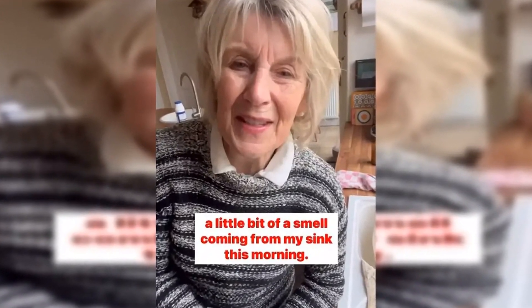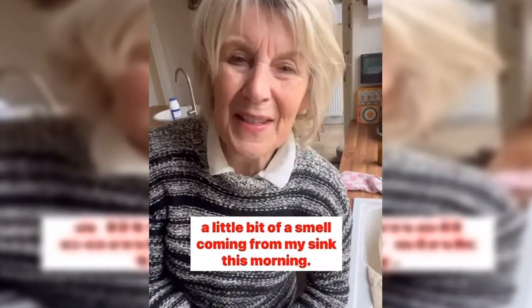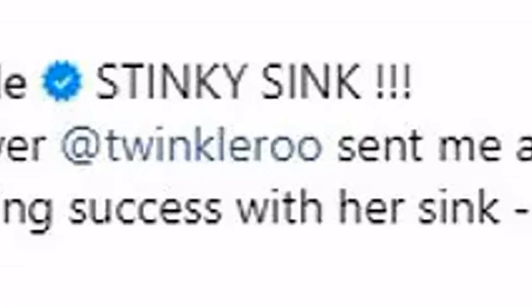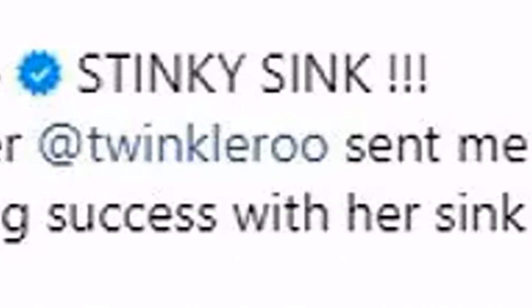She then inserted the end of the tablespoon into the notches and twisted until the sink base came loose. What lay beneath was a thick layer of dirt and grime, with Nancy telling viewers, 'This is gross.'